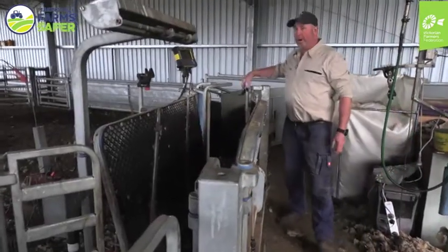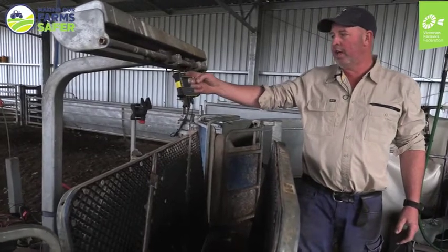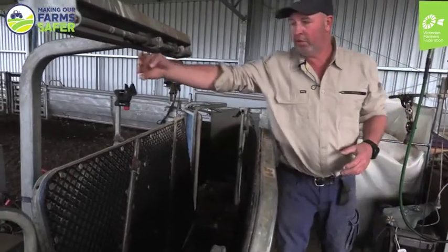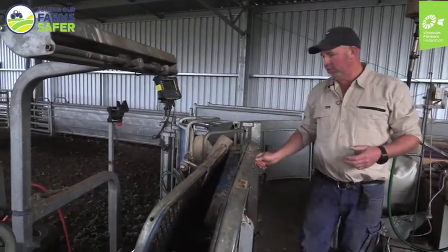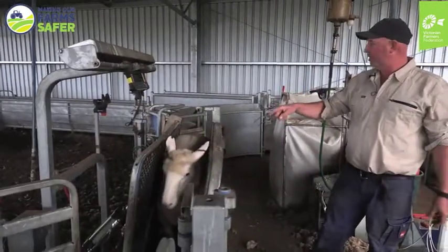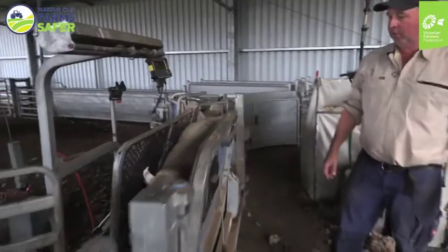As the sheep run up through here they'll go under — there are some little eyes here — and that eye has just gone off to stop the next sheep coming through because the first sheep came through and that's caught it. You can adjust the width and all those sorts of things on that. So it's decided that this one is 65 kilos and it's going to draft her out that way, because that's what I've got it set up to do.